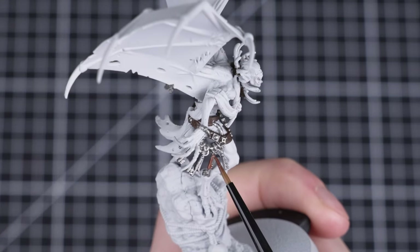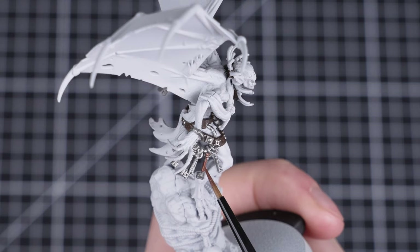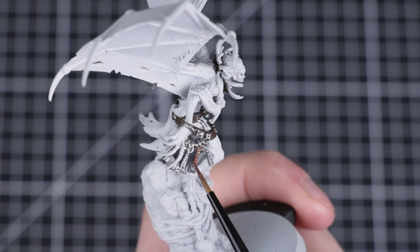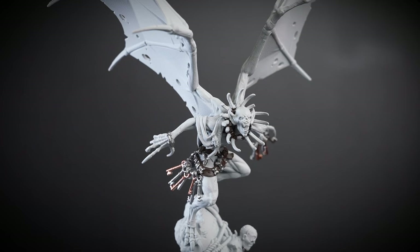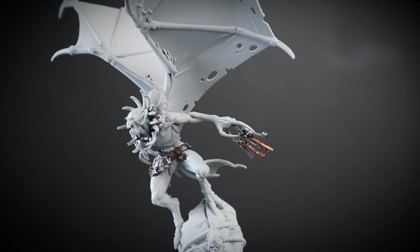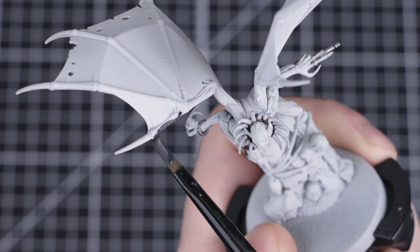Next, we'll be painting two thin layers of Balfazard Gold onto some of the keys to add a variety of different colours. How many you pick out is up to you. Alternatively, you can skip this step entirely and leave them all silver. Now that all the metallic details have been painted, we're going to quickly change our paint water — we don't want any metallic flakes getting into our other colours, so it's always safe to change it after using any metallic paints.